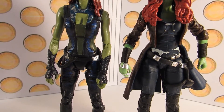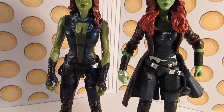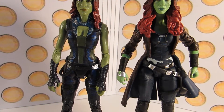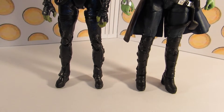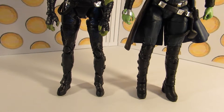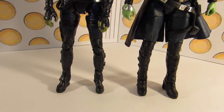The holster for the sword on the new one is sculpted on really nicely — it's not loose or anything and it won't fall off. Whereas on the old one, it's quite loose and it moves around a lot, it doesn't really stay in place, and it doesn't hold the sword as well as the new one does. The legs on the new one look a lot better as well, especially the boots and the feet. The feet on the old one just look a bit odd — they're sculpted better on the new one, which makes the figure stand up a lot better.